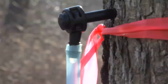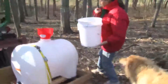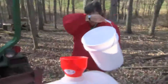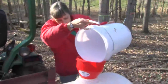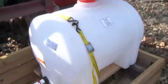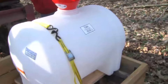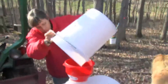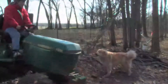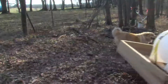Once the sap is flowing, it must be collected on a regular basis, at least once every 24 hours. If daytime temperatures are warmer than about 50 degrees, sap should be collected more often and put under refrigeration as soon as possible. A 55-gallon food-grade container is a good size for collecting sap from the buckets. A small tractor or four-wheeler might be a good piece of equipment to help with this.